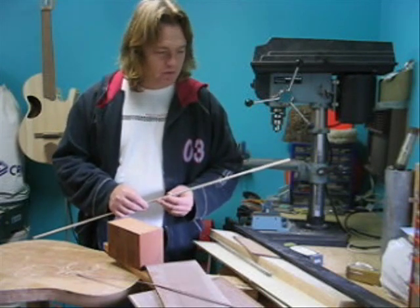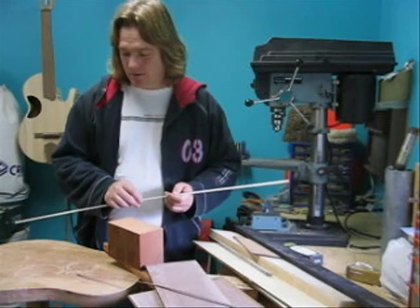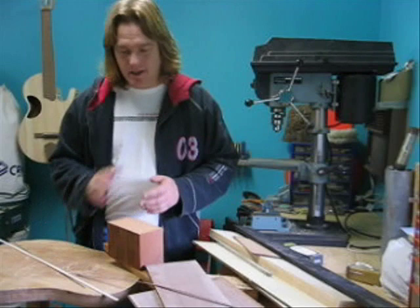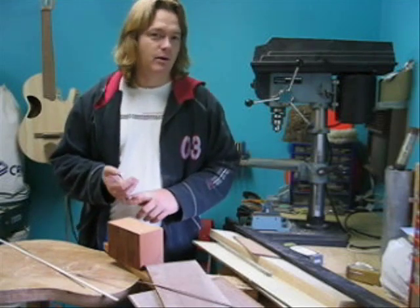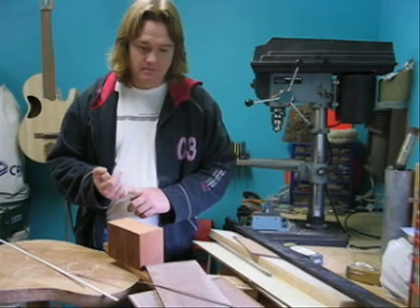That's about all the materials you need, other than the Dunlop Stauffer fret wire and strings. And one more thing — bone. The saddle and the nut are made out of cow bone and we buy blanks for that. And that's about it — let's get to it.